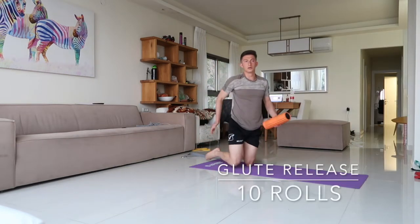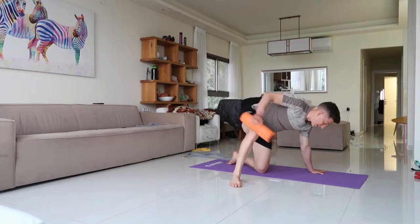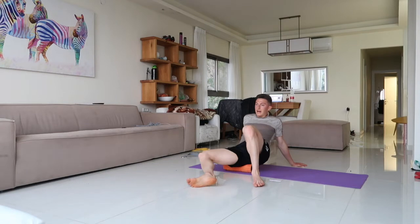Next thing we're going to get is the glutes. Get your ass on one part of the roller and use the other leg to move around.